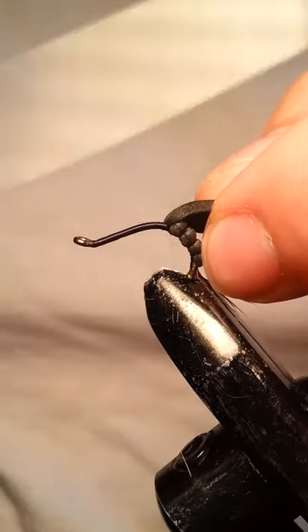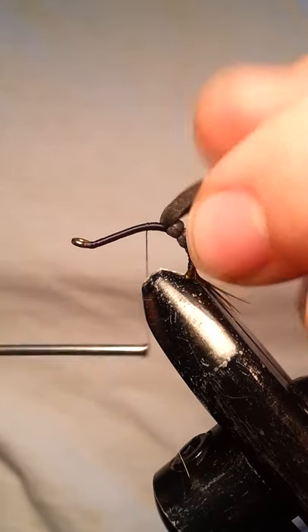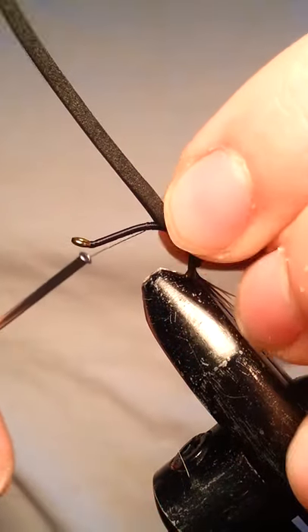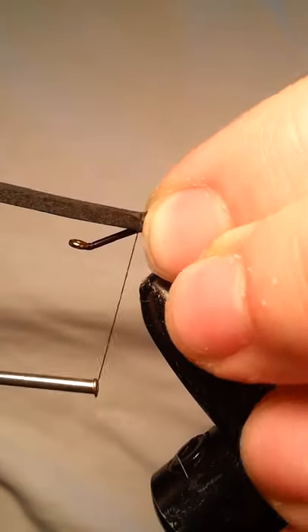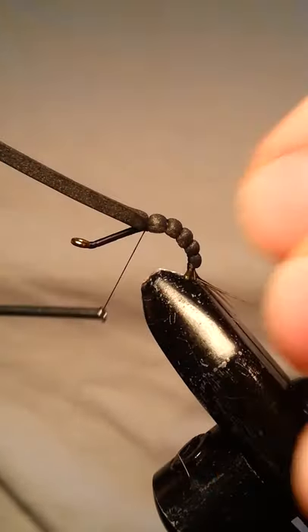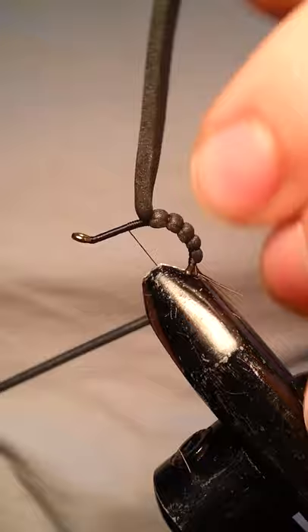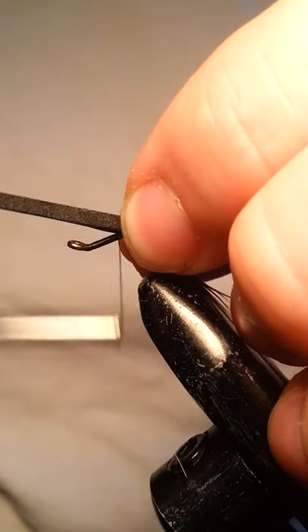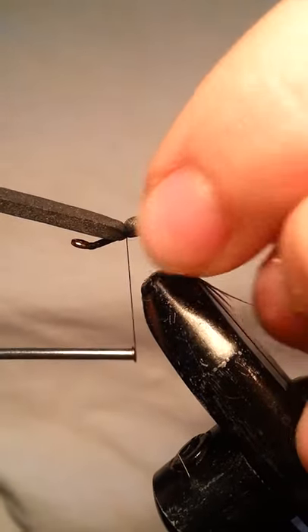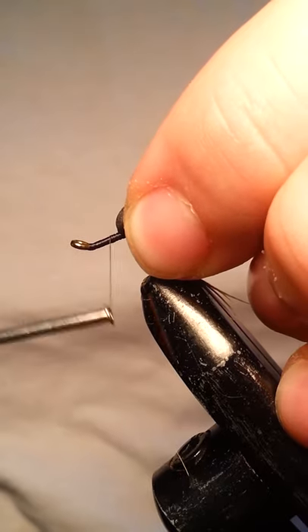You can certainly have a tapered look with this foam body. What I mean by that is towards the eye, the segments can be a little thicker and wider, and then as you go towards the tail, they can taper down to smaller segments. You can make it your own if you want to do that. I like to keep them pretty consistent, just the same size. We'll probably put in one or two more segments here. You want to leave a good amount of space towards the eye because you're going to be tying in two different types of hackle and then a partridge feather, so you want to leave a good amount of space. I think we can go one more segment and then we'll have to stop.